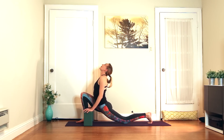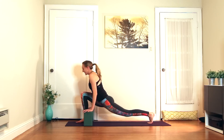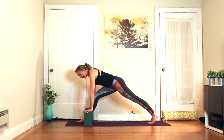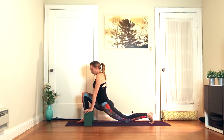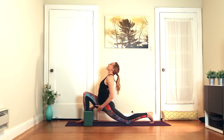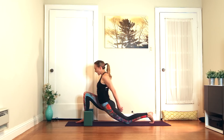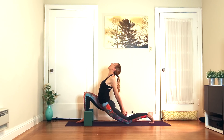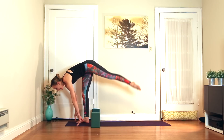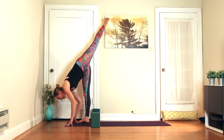Inhale, roll the chest open. Exhale, straighten the leg. For this one, definitely bring the left knee onto the floor. We're going to roll the chest open and feel a big stretch in the psoas here. Interlace the hands behind your back, look up, big breath in. Exhale, hands frame the foot — you're going to kick off the left leg and come into a standing split.